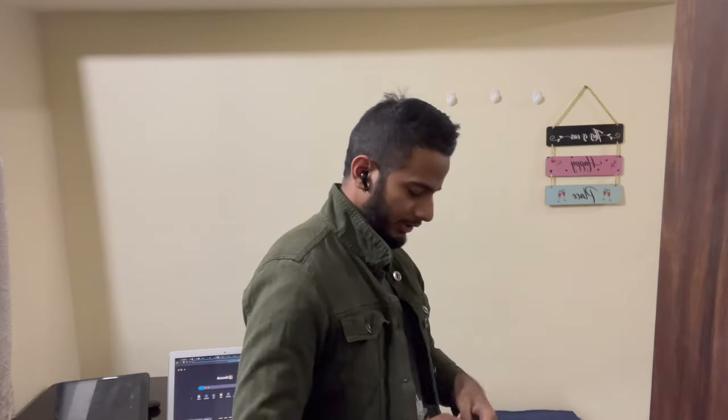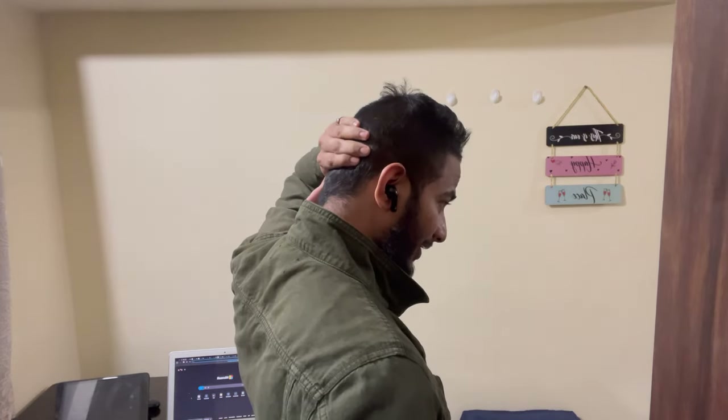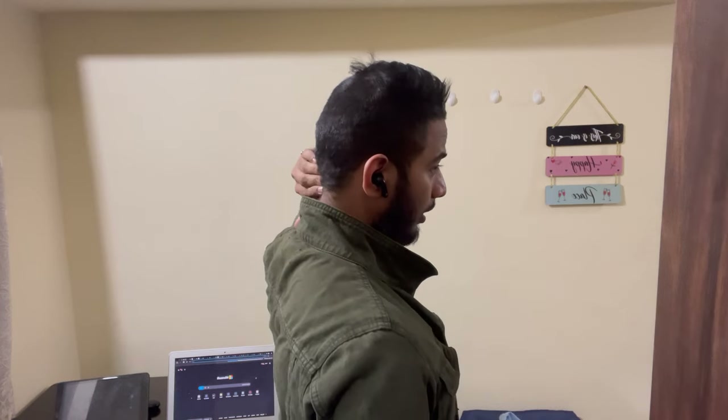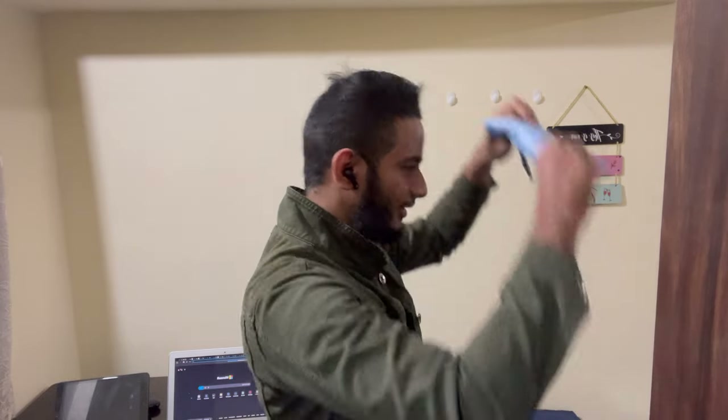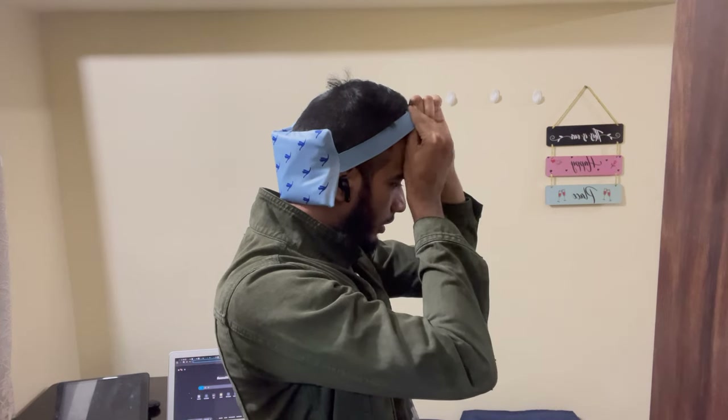Take this ice pack and place it under your neck and skull — it's the occipital area. You can see it goes under your skull, where your neck connects to your skull. Place it right there, and then tie it in place.